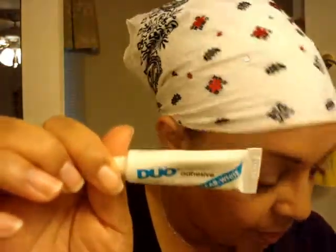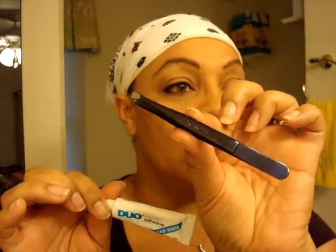I use Duo Lash Glue. I use a pair of tweezers to hold my lashes until I get them on. And then after that, I just use my finger or I'll grab a brush to press them in place. It just depends.